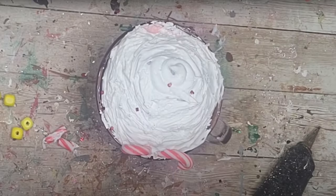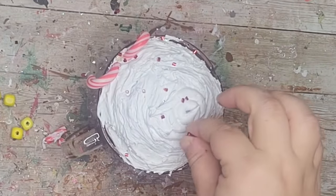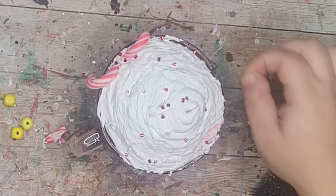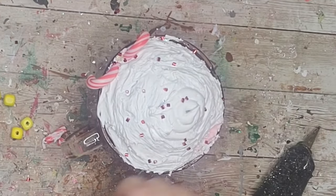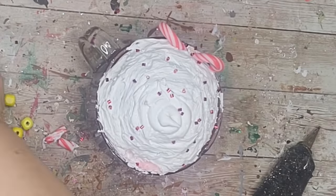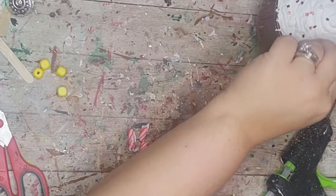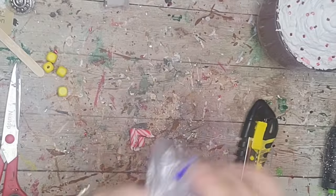Next I took these really tiny beads from the Dollar Tree — just the red ones — and sprinkled them all over the top to make it look like sprinkles. You want to do this while the caulk is still wet, moving fairly fast. You could add the green beads too, but I'm going with the peppermint theme so my whole coffee bar is red and white.